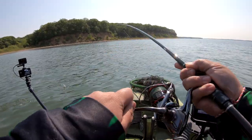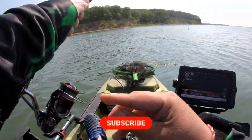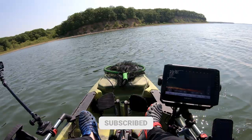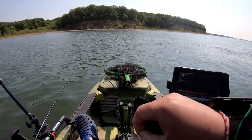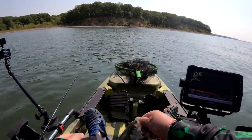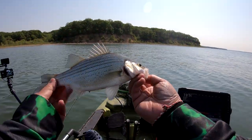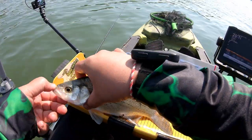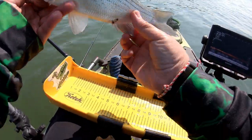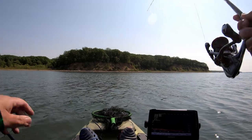There it goes — nice! Small one but there it is. Found the pattern, guys. This one's a little smaller, so I've got enough — I got one that's good enough for lunch. This one's real tiny, good ten and a half inches. This would actually be a perfect fillet, but we're gonna let this one go. Let them grow.